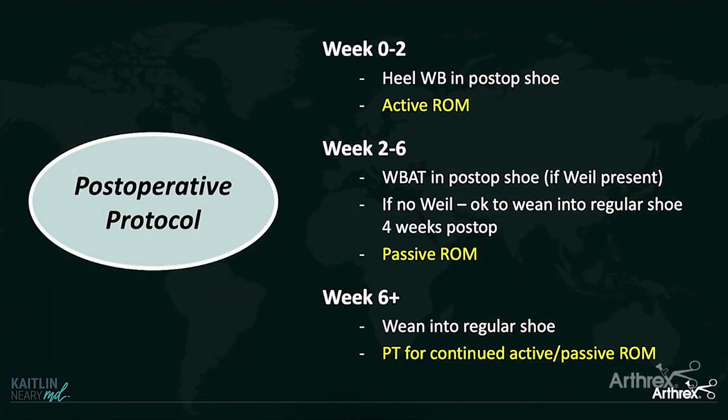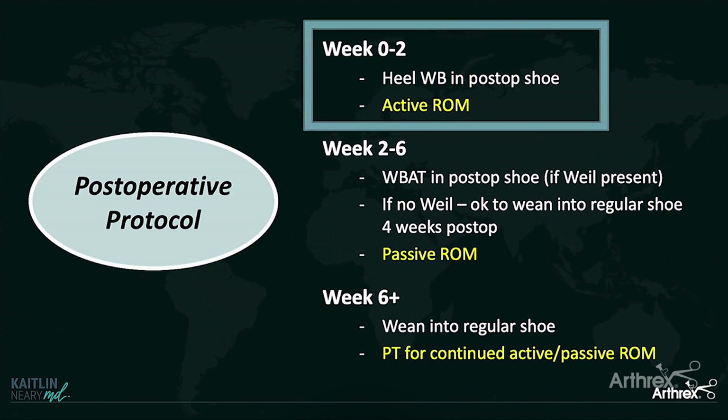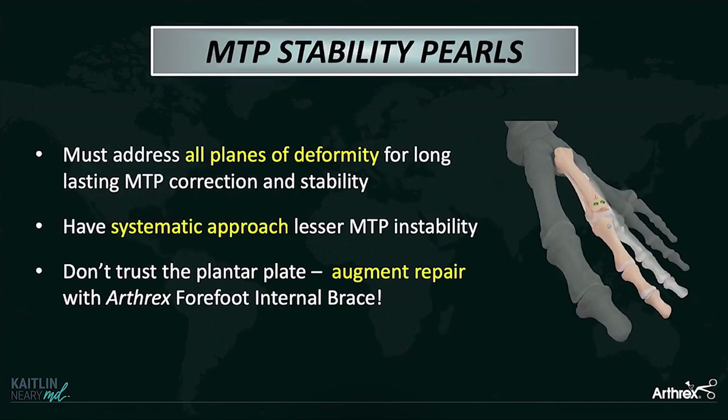In terms of the post-op protocol, the biggest point to hammer home is you have to get these patients moving early and often. With that internal brace in place, I can get that MTP joint moving right away. I tell them: go home, give yourself a day to let the pain and swelling go down, then come out of their post-op shoe and start actively trying to move that toe immediately. I don't worry about that repair stretching out because the internal brace has already set their max limits of motion.